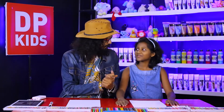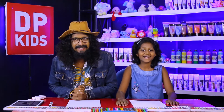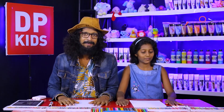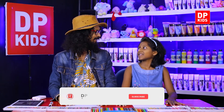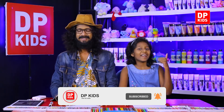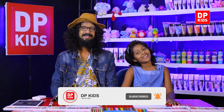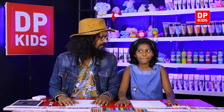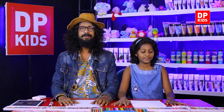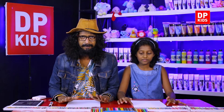Today you are going to join Minnudhi to draw pictures with the DP kids program. First, we have to remind you to watch our videos and subscribe to our channel, like it, comment, and also share — because good things you have to share — and then you can join your friends with the DP kids.